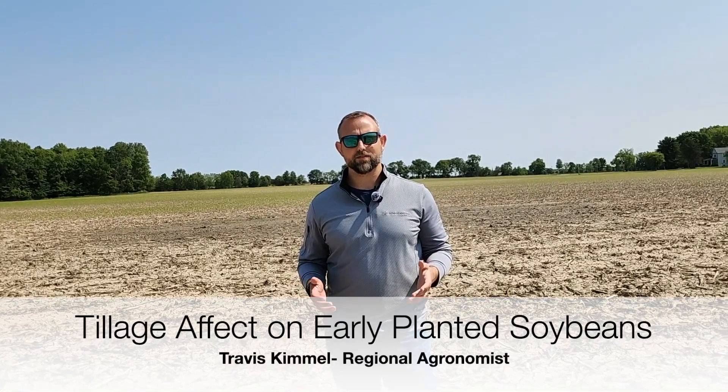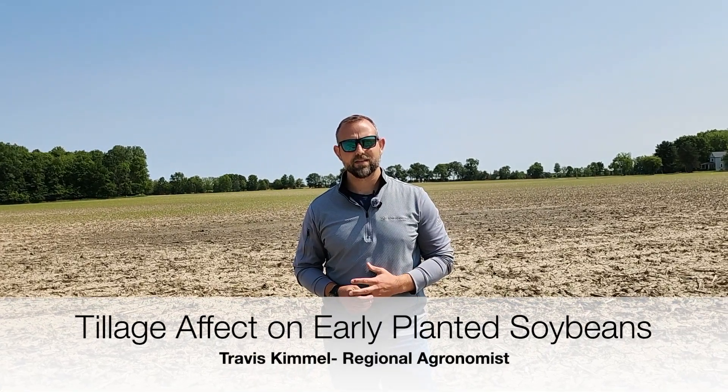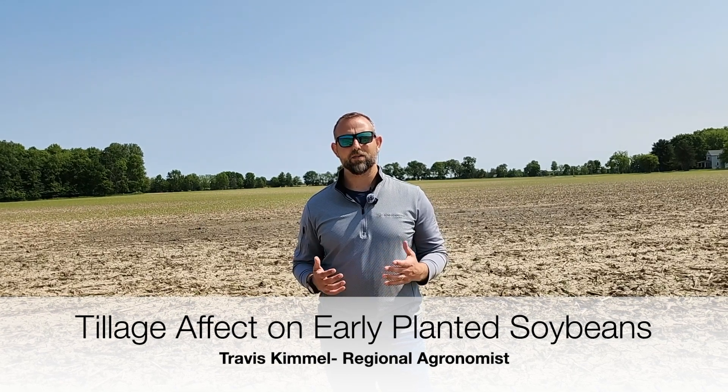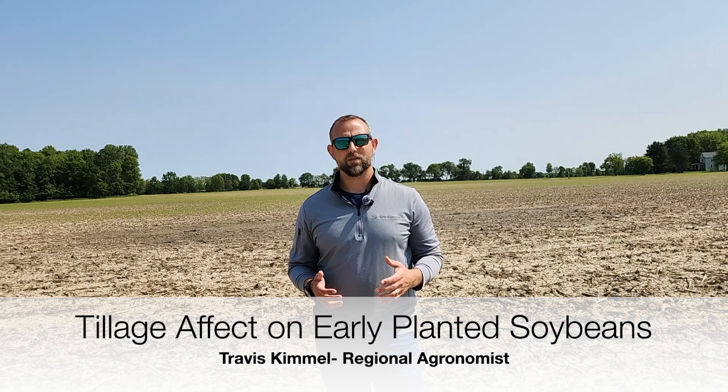Hi, I'm Travis Kimmel, Regional Agronomy Lead with Advanced Agrolytics. We're out here in a field today and what I want to talk about is early planted soybeans and really the effects that tillage can have on both stand establishment and early season water infiltration rate.